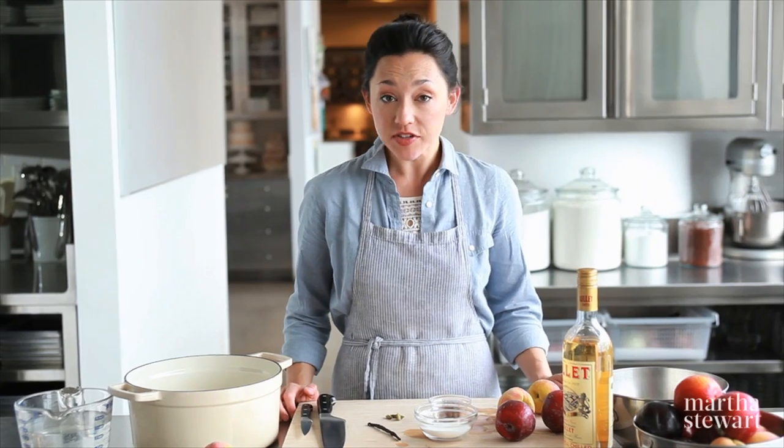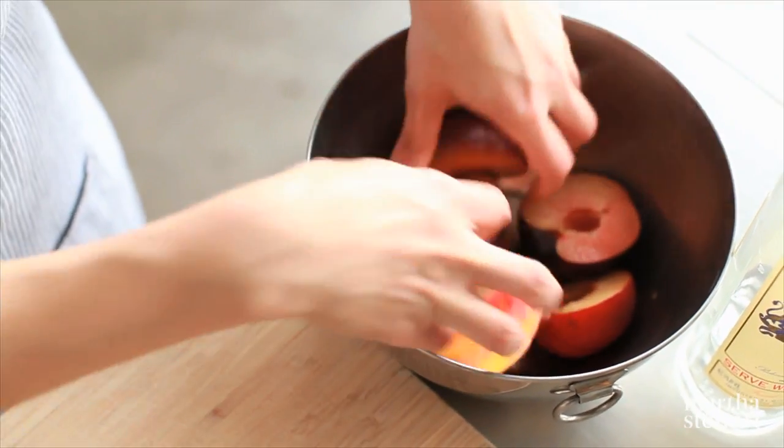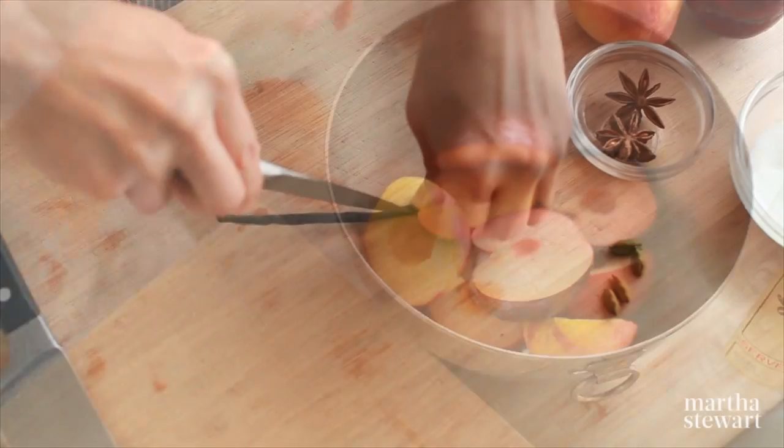Poached fruit is one of my favorite desserts. It's great because the oven doesn't have to come on. You could make it a couple days ahead of time, and it's a great way to sort of dress up underripe stone fruit.